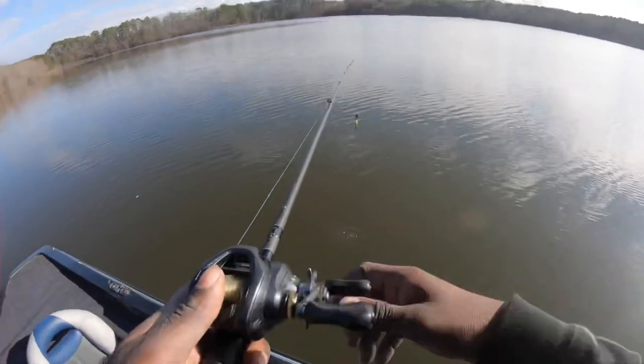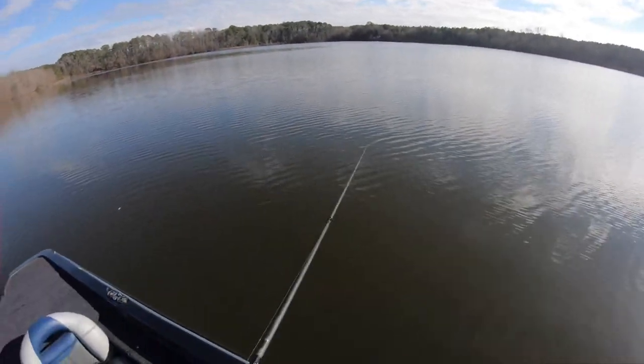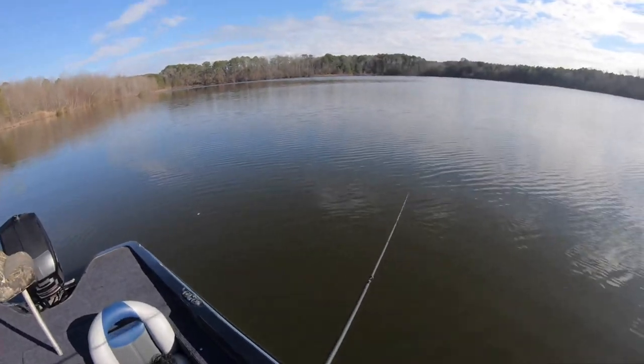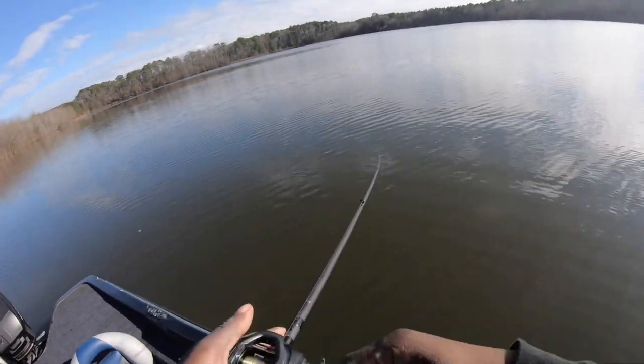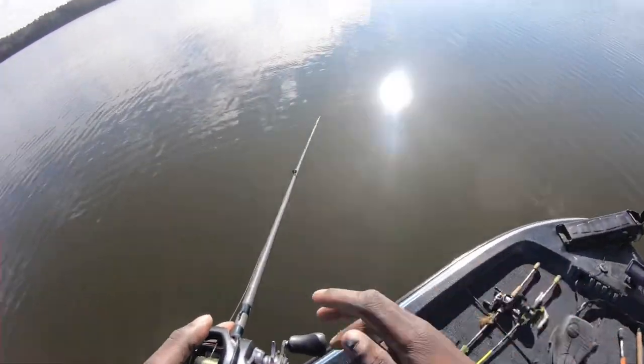Let's launch this thing — oh my gosh! Guys, look at that! That's incredible. That's a three-eighths ounce chatterbait, not a half ounce — three-eighths — and you see how far that went. On the settings I just showed y'all, it's mind-blowing. People make bait casters seem like they're so hard to throw — they are easy! Let's launch it one more time.